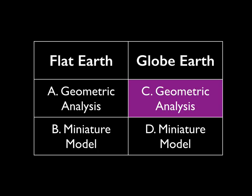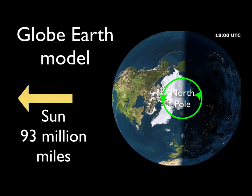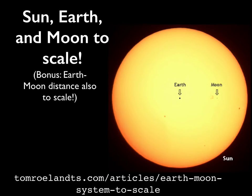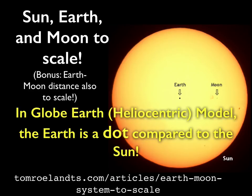Now on to the globe earth. In the globe earth model, the sun is 93 million miles away and the Earth is rotating — so the rotating Earth causes the simulation of the sun to move. The sun doesn't actually move; it's an illusion caused by the turn of the Earth. Because the Earth is so small compared to the sun, every single point on Earth is essentially the center of the Earth with respect to where the sun is, which makes the analysis a lot easier.